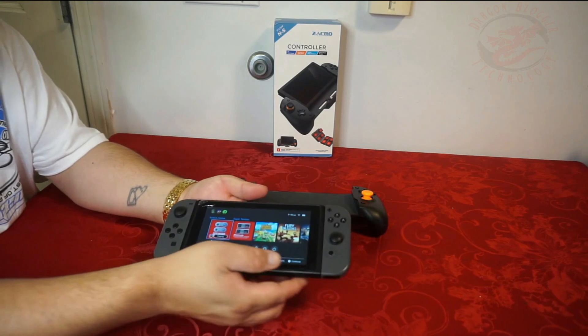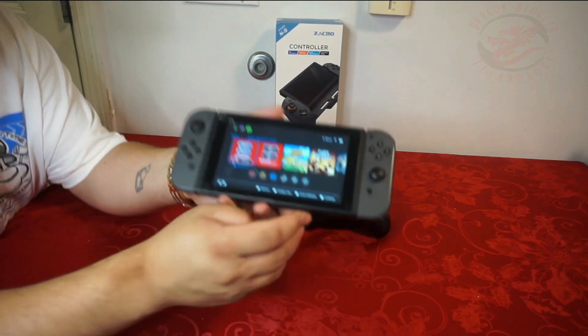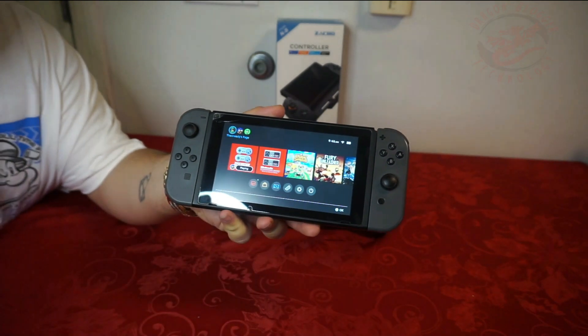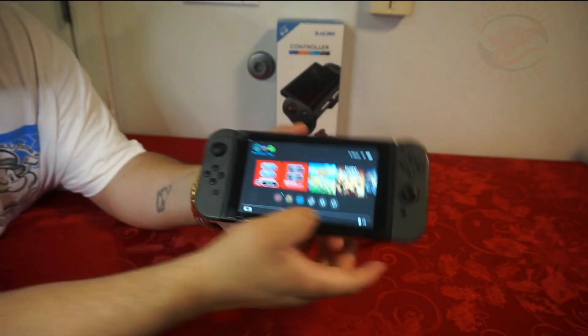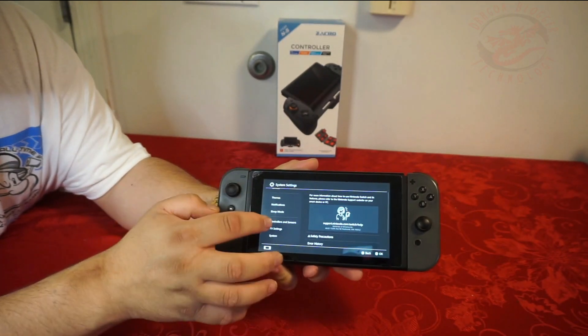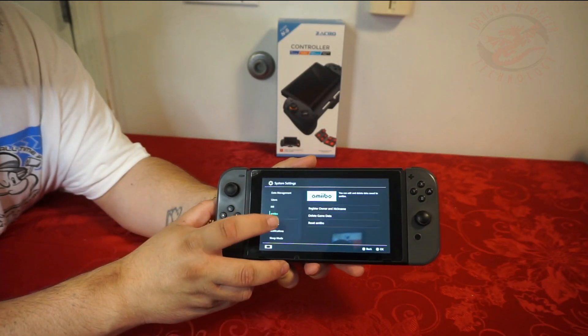What I do know is that you have to go into your settings, which is down here — you hit your settings. I apologize if the ring light is bright. Double tap the settings and you're going to want to go down here to Controllers and Sensors.